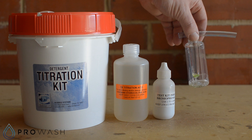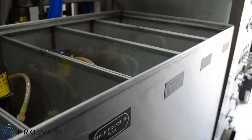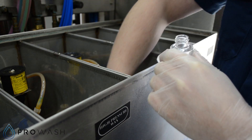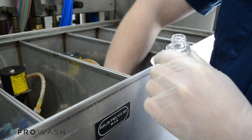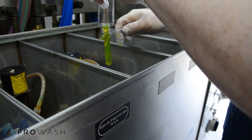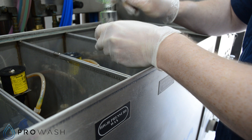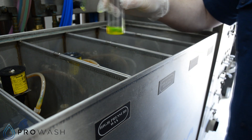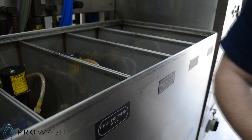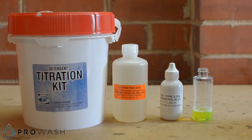The first thing we have to do is take the test tube and the sample bottle, go out to the wash and collect the sample. Here's the sample of tyre cleaner we just collected from the Hydrominder tank on the self-serve pump stand.